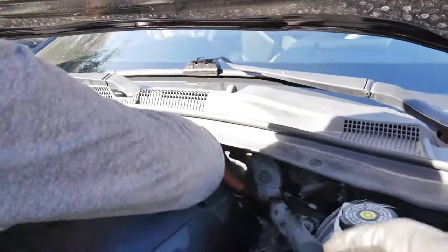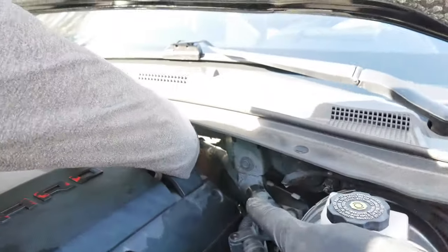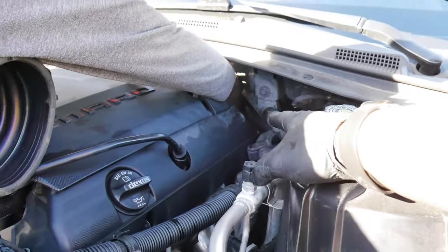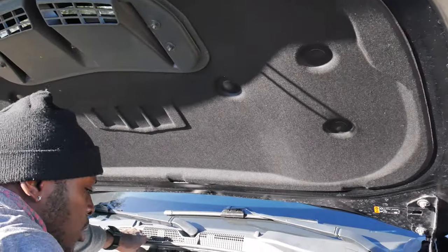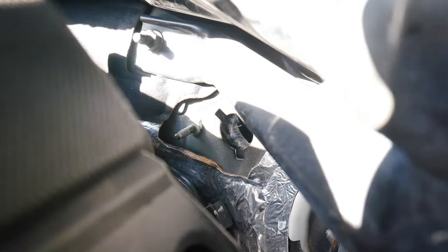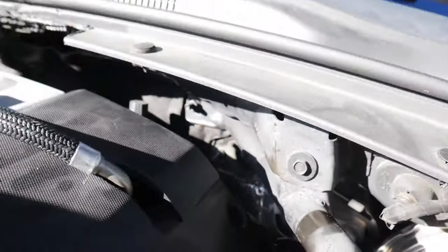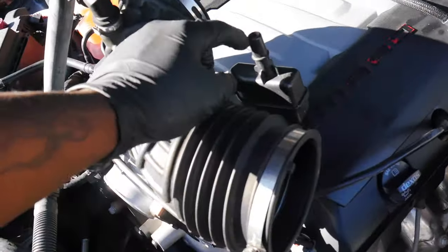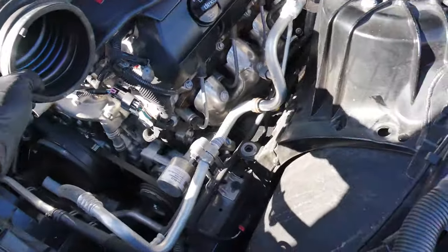There's a 10 millimeter bolt that connects the sound tube to the firewall so that you can actually hear it — and that's the whole purpose of the sound tube. So right now we're just trying to disconnect it. But Roto Fab, if you buy the kit, has a kit that basically blocks off that hole that's in the firewall. So you don't have to worry about that.